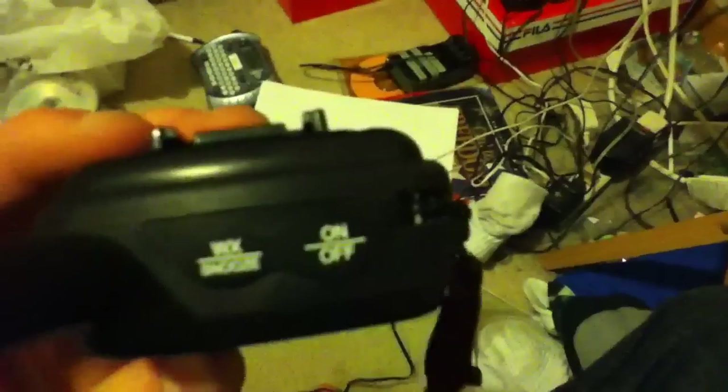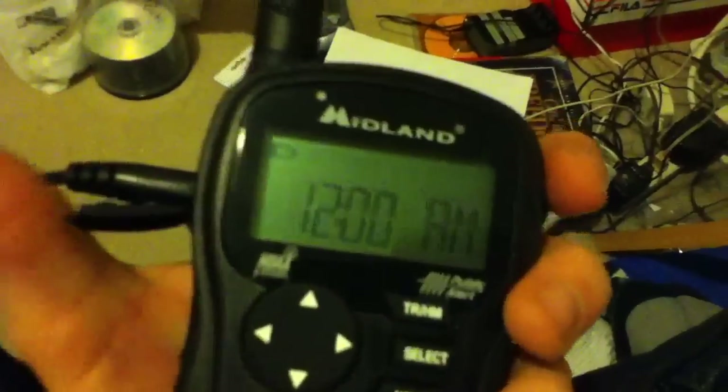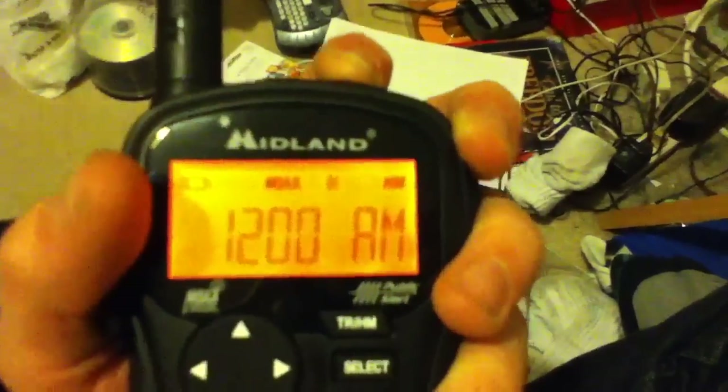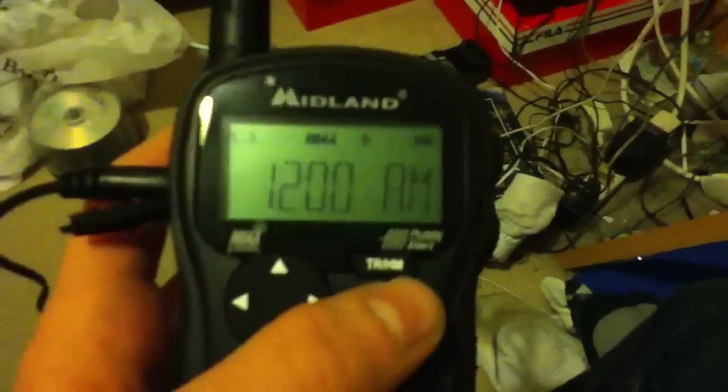First thing I want to discuss is the power. When you hold it to turn it off, it doesn't literally turn the radio off. The only thing it does is shut off the weather radio function and leaves the clock running. When you go to turn it back on, it will turn the actual radio on. Note that when you turn the radio part off, all the buttons are disabled until you turn it back on.